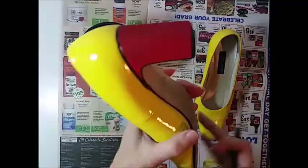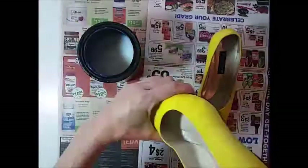To seal the shoes and add some shine, use a soft flat brush to paint a coat of Minwax polycrylic over the entire shoe.